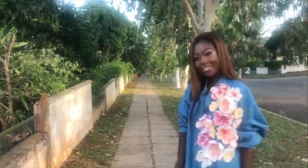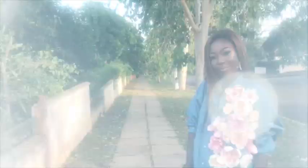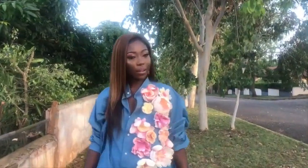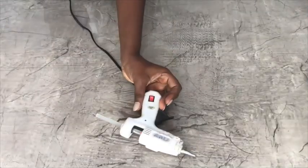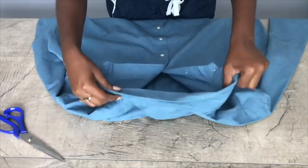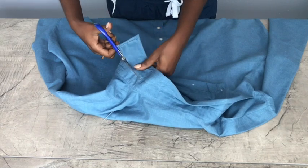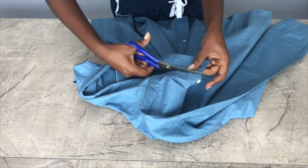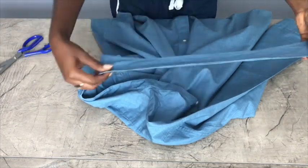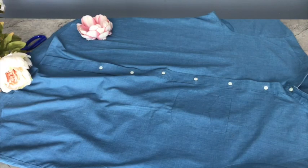Hello everyone and welcome back to my channel. Today I'm going to show you how to make this floral shirt dress. It was so easy to make. Here's what you need for this DIY: flowers, glue gun, and the shirt. I wanted my shirt to have a Chinese collar, so I cut the collar.